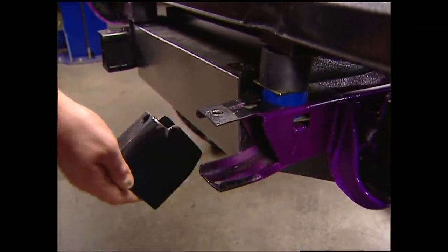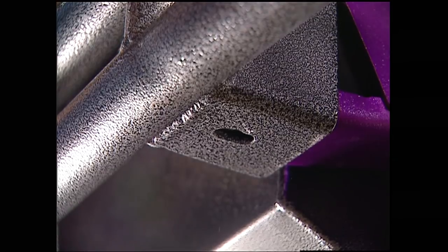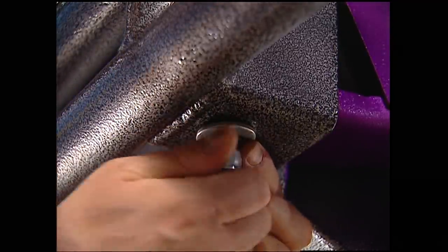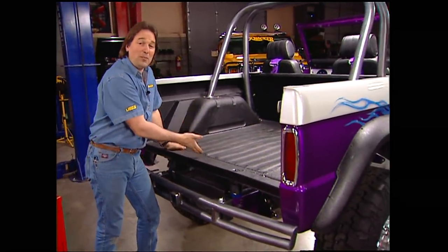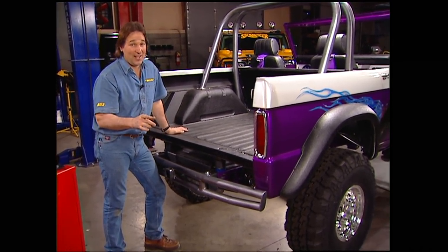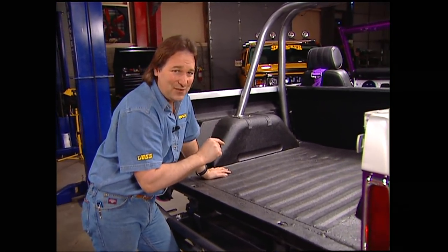To install the bumper, slide in the frame supports, followed by the bumper, and then just bolt them on. While I'm back here with the tailgate off, it's a good time to do something about a spare tire. You've got a couple choices here — bumper or bed — and either one can be a little bit of a challenge if you're using a 35-inch or bigger tire. Since our bumper doesn't have any place to mount a tire, we're going to put it in the bed.